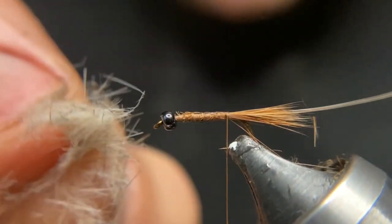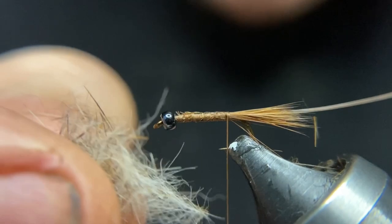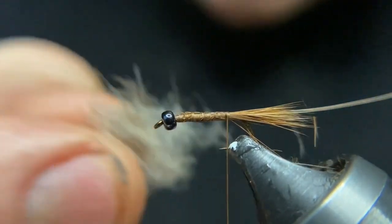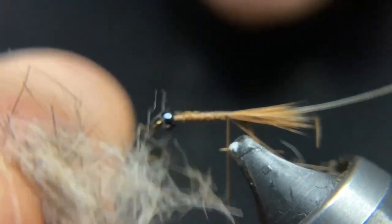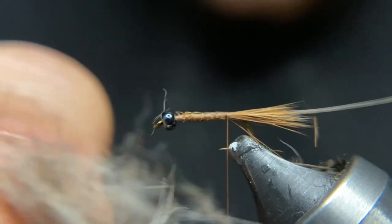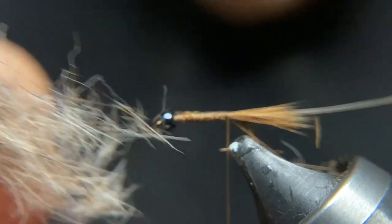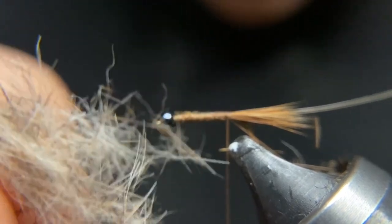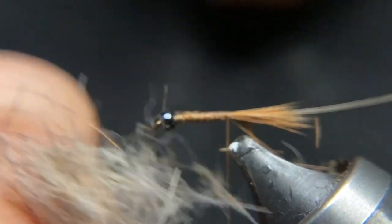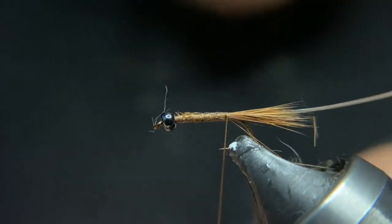Here's the dubbing that I harvested. I just do a hand mix — pull it apart and put it together. It's light colored, has a little gray, has a little of the red guard hairs. It's going to be pretty frizzy. Squirrel is a little bit difficult to dub and you have to go with a little bit thicker rope, so we're going to make that here.